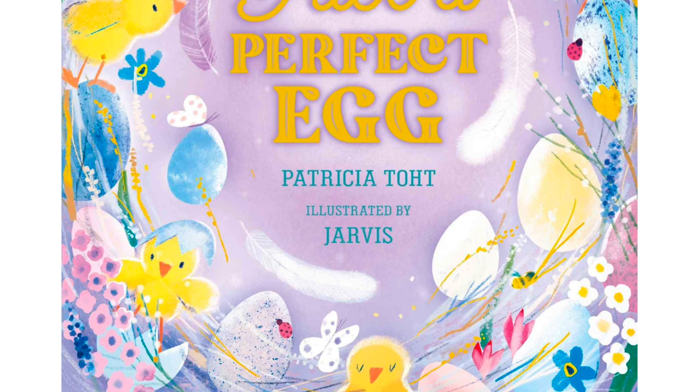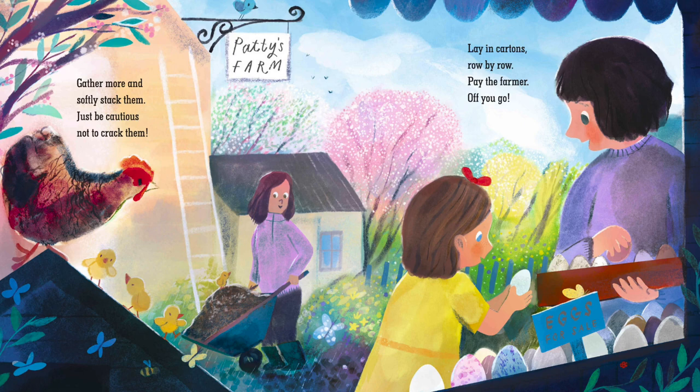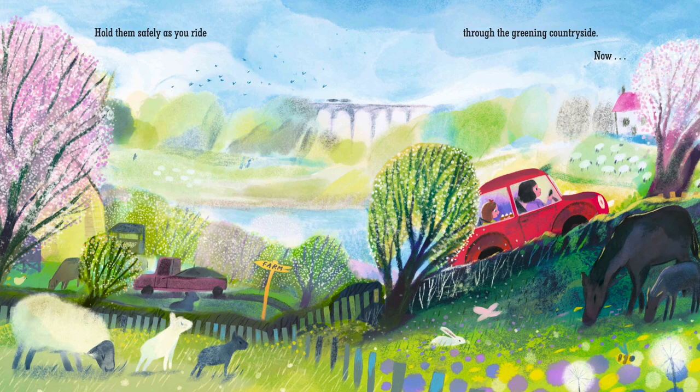Pick a perfect egg with care. Choose a white one nestled there. Gather more and softly stack them. Just be cautious not to crack them. Lay in cartons row by row. Pay the farmer. Off you go.